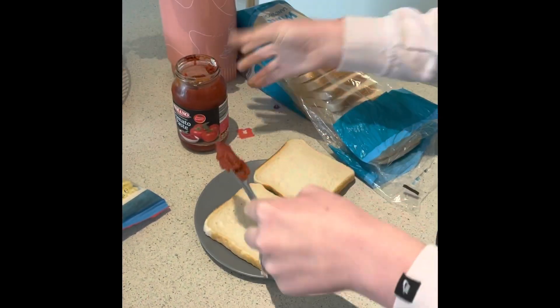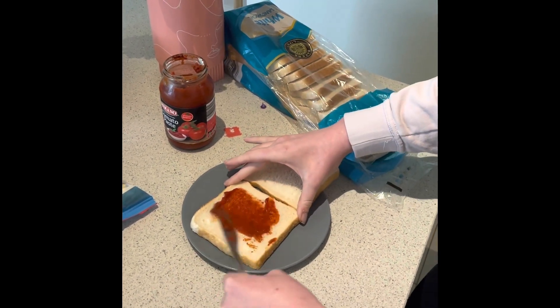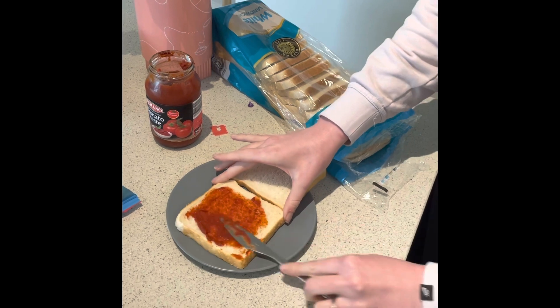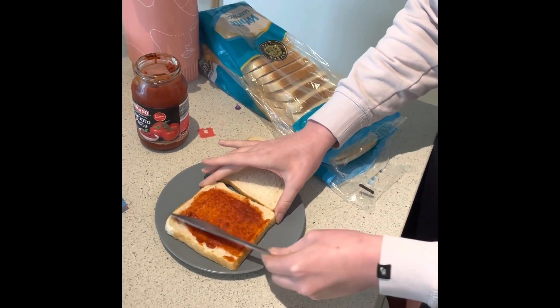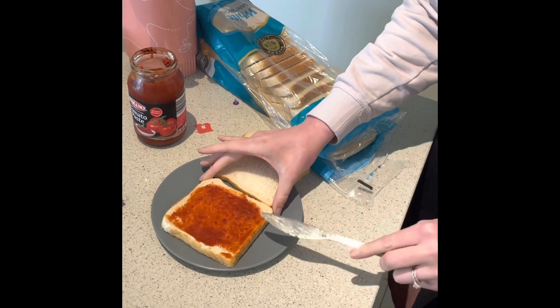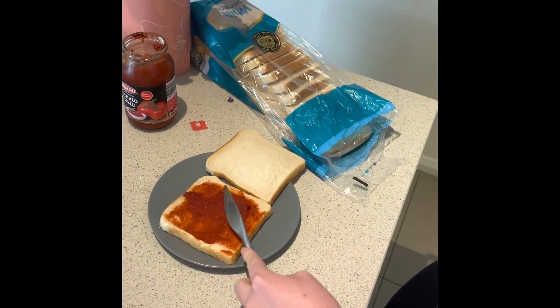Okay so the first thing I'm going to do is get some tomato paste on my knife and spread it onto my bread. I'm going to make sure that the bread is covered. I'm making this for Marvin so I'm going to put lots on.